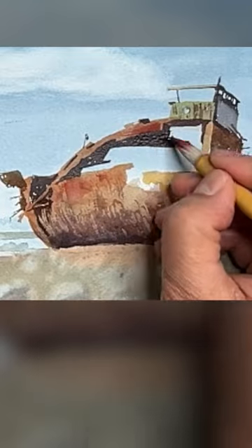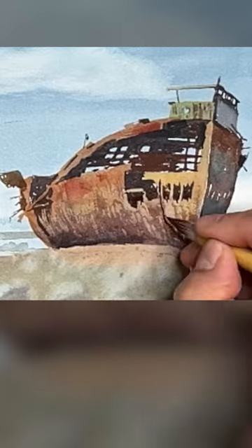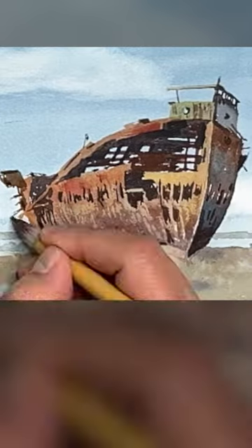Getting used to mixing colors from the primary paints will definitely help you to see and understand your watercolor process.